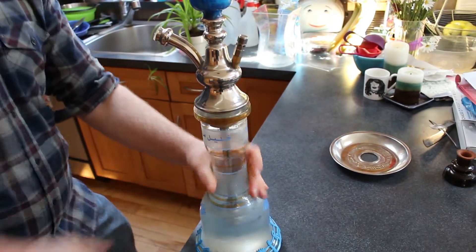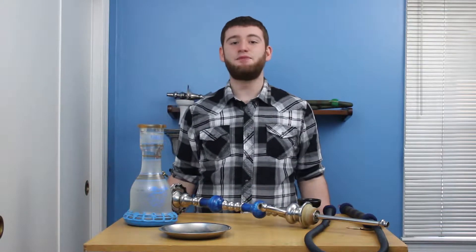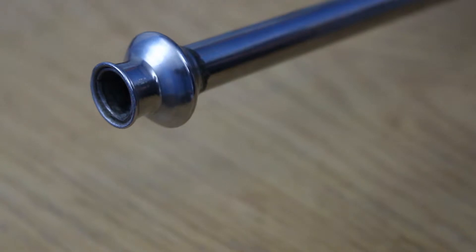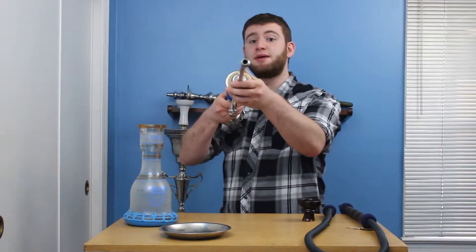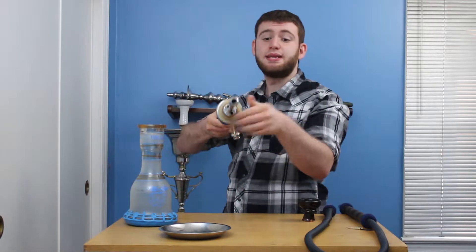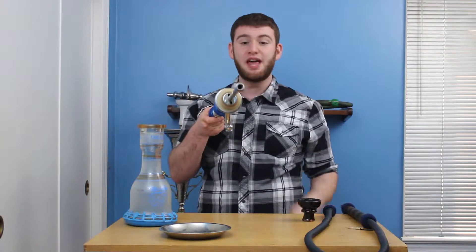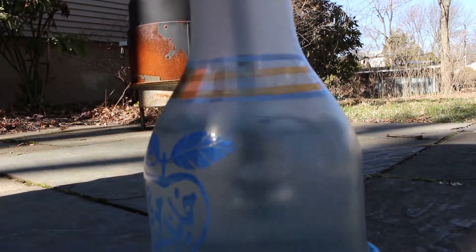All Khalils on the market thus far have a downstem which is attached to the stem. This isn't necessarily a con aside from travel purposes. On the bottom of the downstem, it can either be flat or have this little lip, which comes in handy when using diffusers. You'll also see the bore, which is basically the diameter of the hole on the downstem. The wider it is, the larger airflow you'll get. And in most Khalil Mamoun hookahs, this bore is wide open, giving you ultimate airflow for that perfect non-restricted experience.